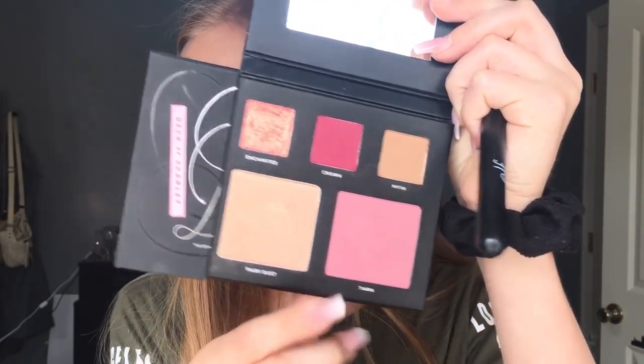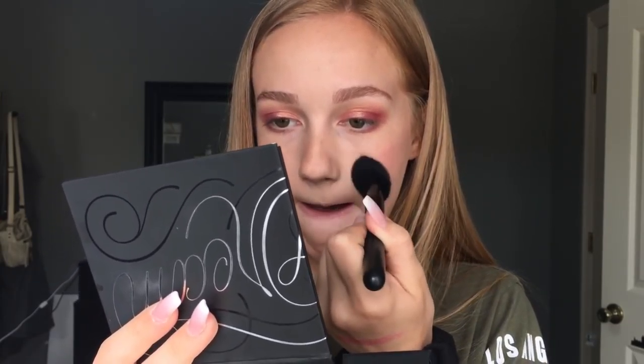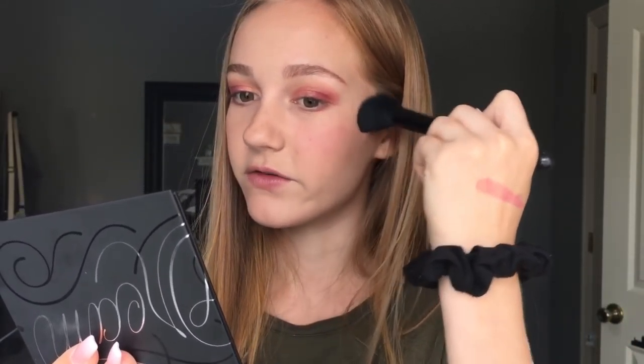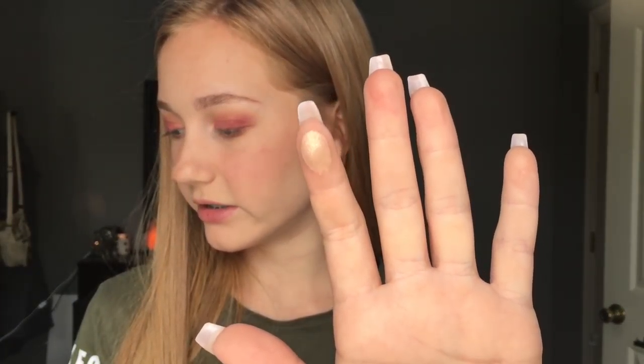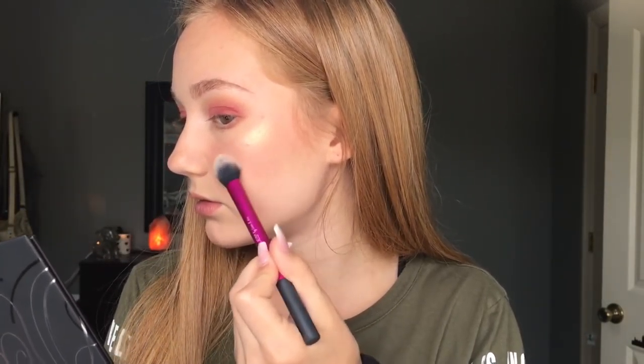Next I'm going to go in with blush. The blush shade is called Tiara — I think the shade names are so pretty. I'm going to dip in and tap off the excess. Personally, I really like blush, so I don't mind the blush look. To be honest, this isn't my favorite blush because it wasn't the easiest to blend out — wherever you put it, it kind of stays there. But after getting it blended out, it's really not bad at all. Moving on to highlighter — it's called Fairy Dust, and it is really pretty. It's such a unique highlighter. Like that is so pretty.